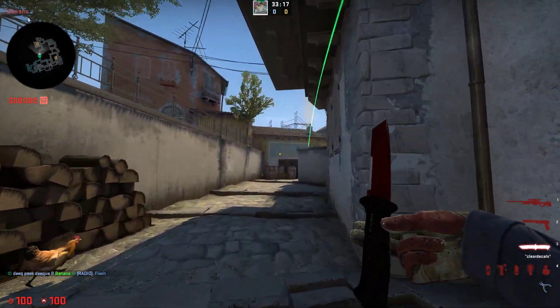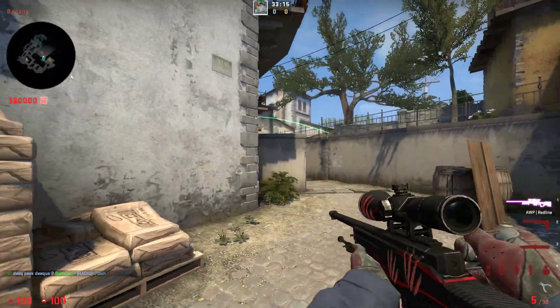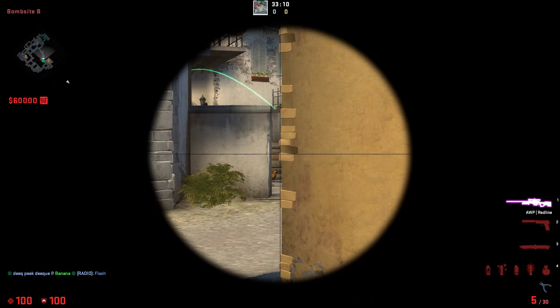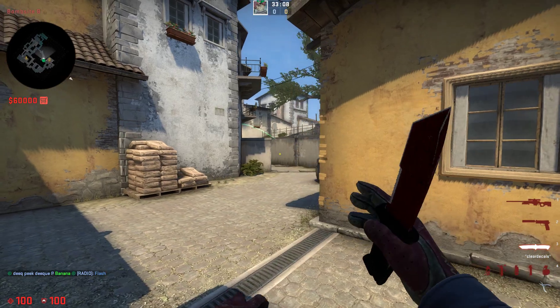Then just throw your flash, and you will have an easy flash that blinds anybody playing sandbags, or anybody even holding the tightest angle towards banana, so it's a really really powerful flash.